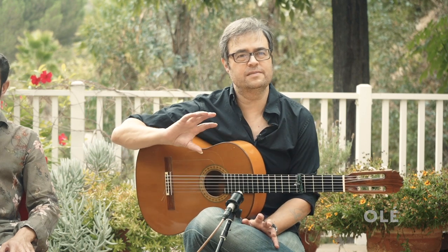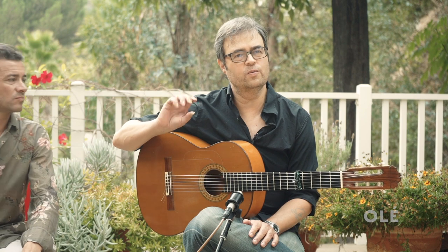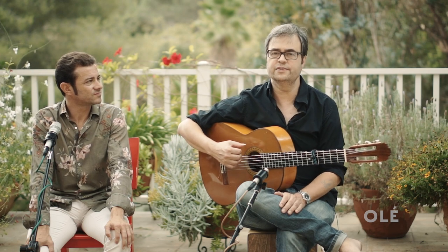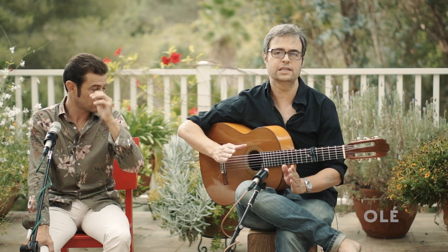What I want to look at, because this is one of the trickier moments, is how to hear what's happening literally in the first three beats of the letra. Because if you listen to a solea and you start to get the hang of it, you'll realize that these structures are pretty common.